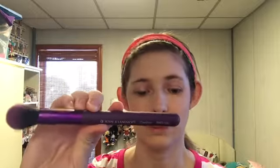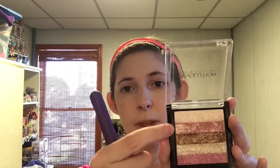Skipping bronzer today — I don't feel like it. Instead I'm going straight to highlight. I'm going in with my Moda Contour Brush and this Makeup Revolution Shimmer Brick in Pink Kiss. I haven't used it in a while. Because I'm so fair, I'm going to focus here, maybe with a touch of the second strip. There you go — you can see that. I'm just going to go over those spots one more time with my Maybelline powder, and now we leave them alone.